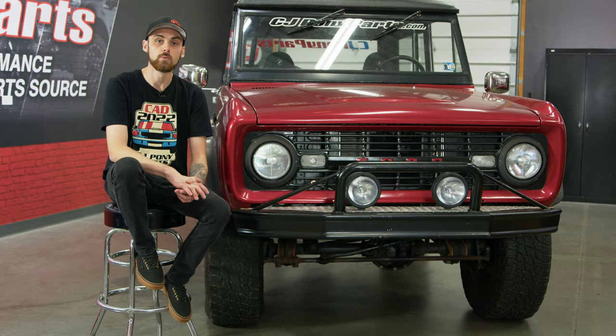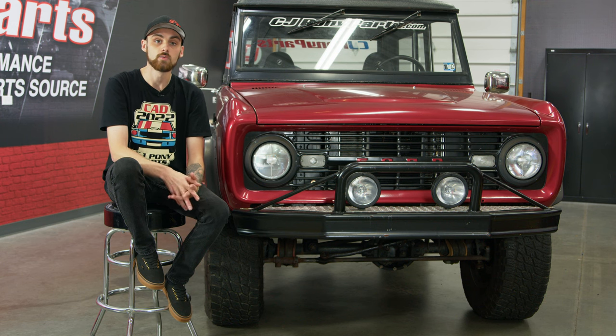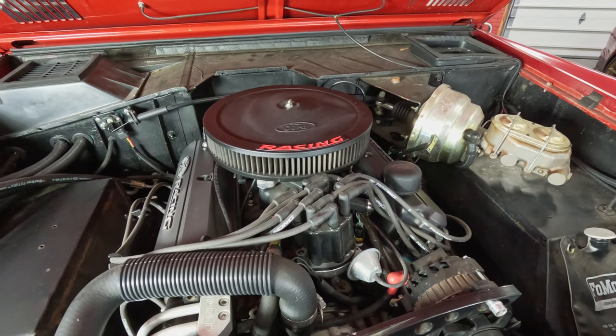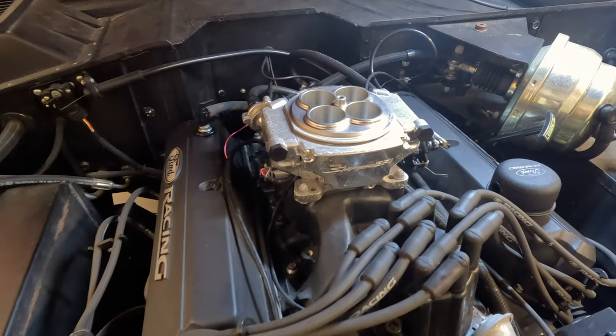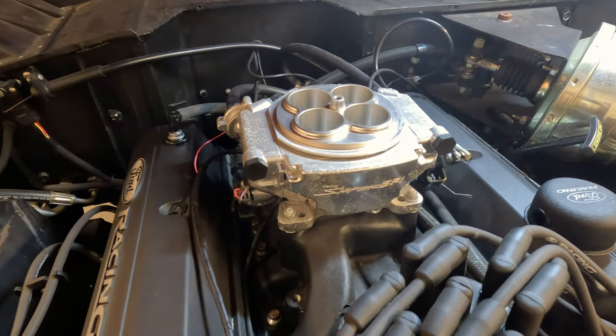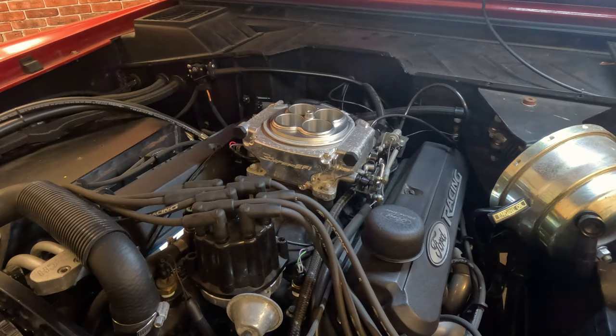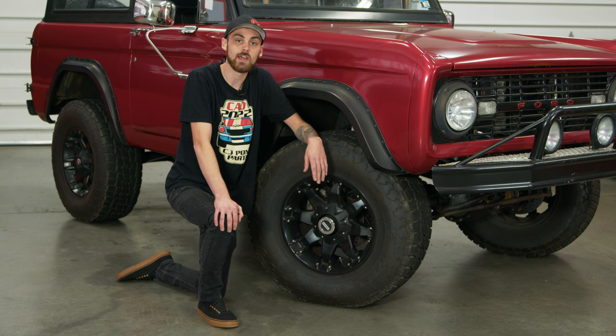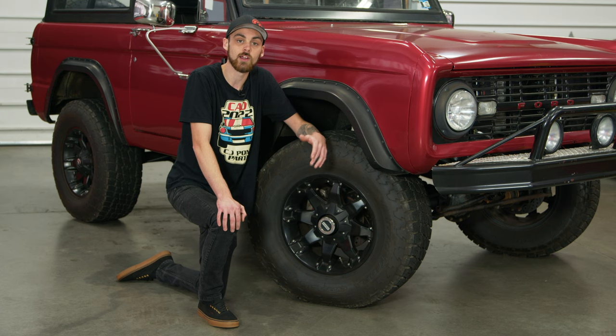The Bronco originally came with a straight six and three-speed on the tree, but one day while driving, that three-speed decided it was its time to go. After some finessing to get the Bronco back to the shop, we made a decision that it was time to get a more reliable and modern drivetrain. We swapped in a Ford Performance crate motor with a Holley Sniper EFI and a Ford Automatic 4R70W transmission. Going from that factory drivetrain to this new Ford Performance setup, it was a pretty big upgrade.